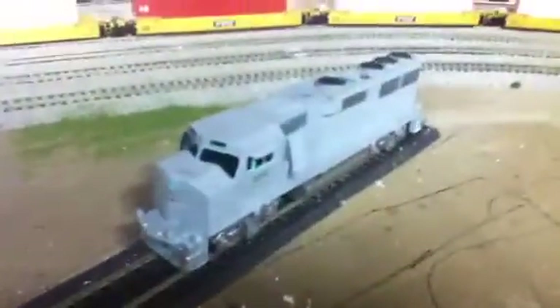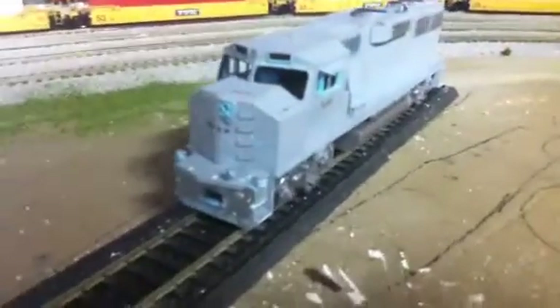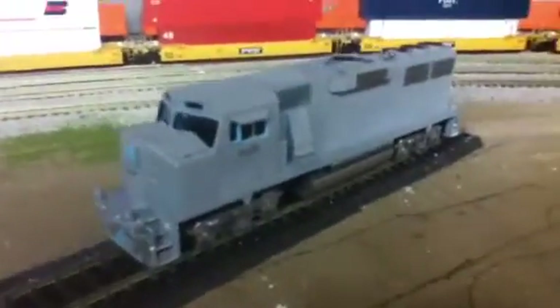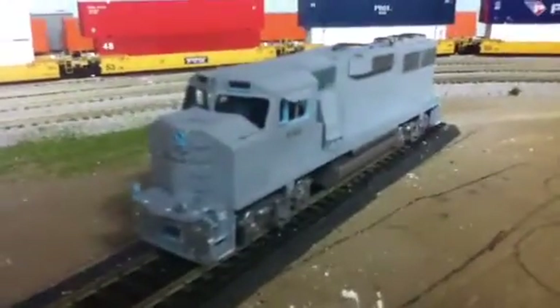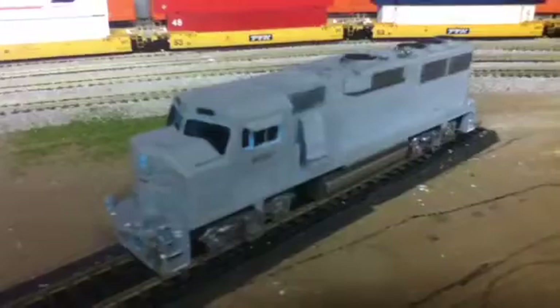I also bought this GP60M — it's an Athearn Ready to Roll. Someone brush painted it, but I'm going to go ahead and strip it and probably paint it to some railroad. I'm not quite sure, but I thought it'd be a pretty cool project to do.